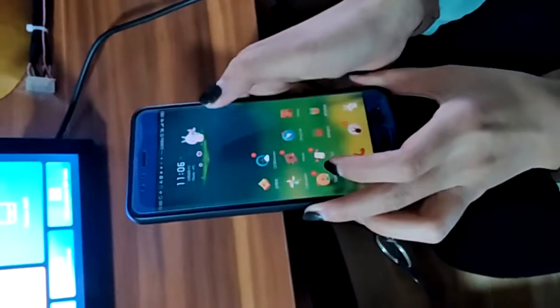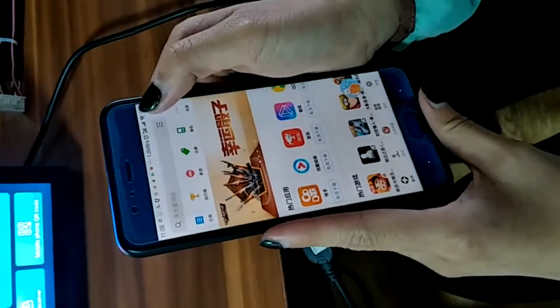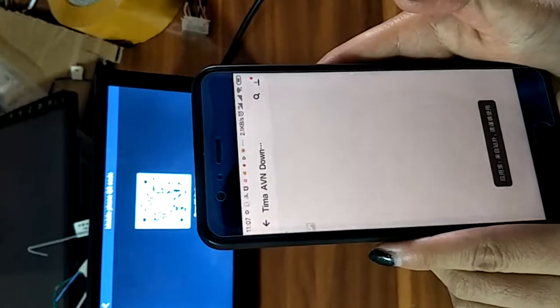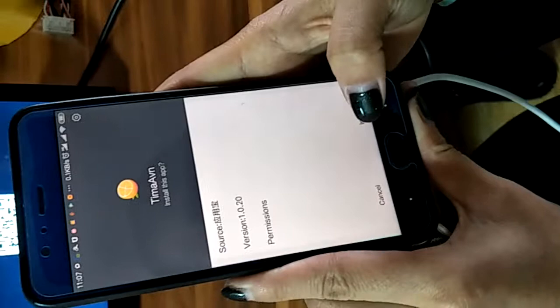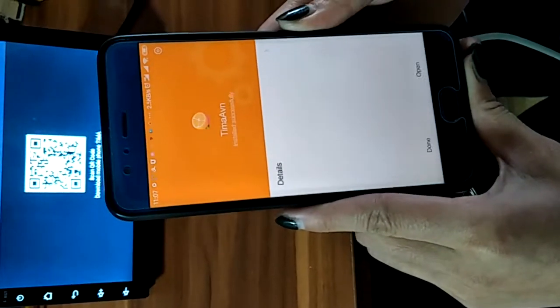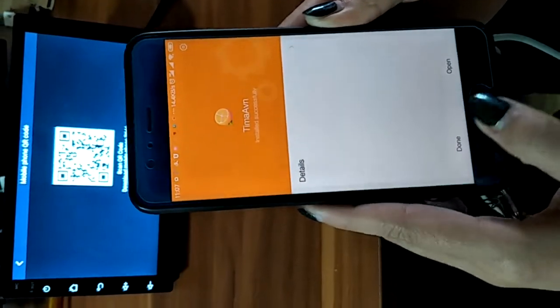Then I use my app store to scan the mobile phone QR code. Then I can download an app, install it, and it can successfully open.